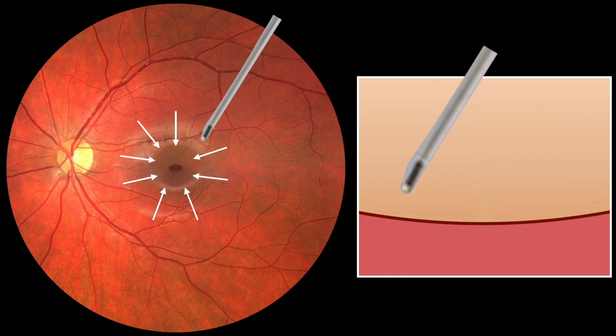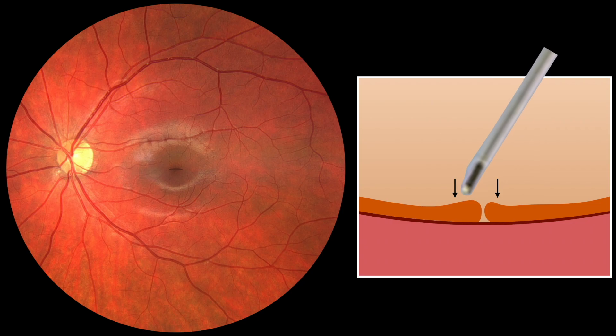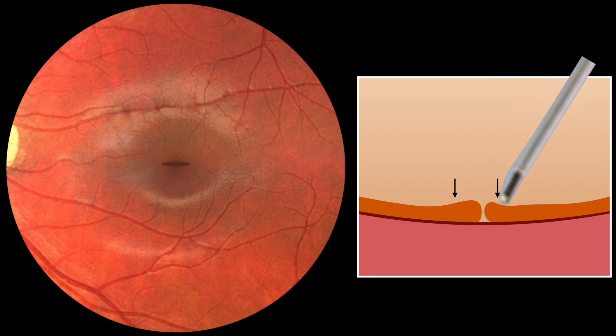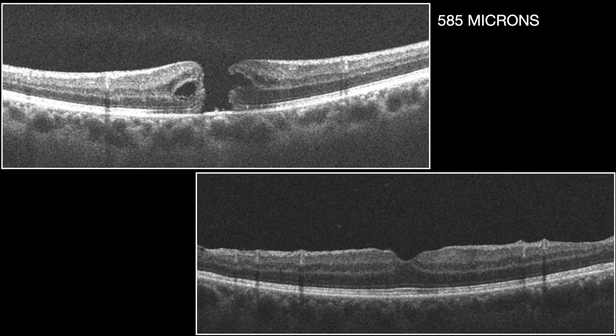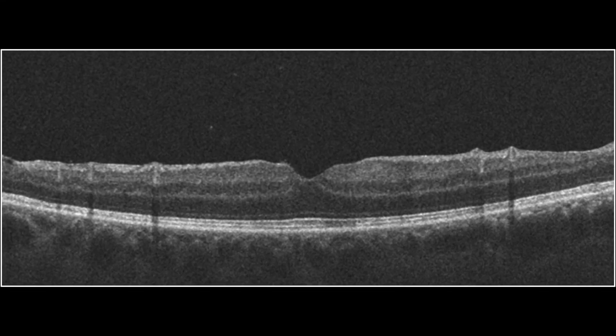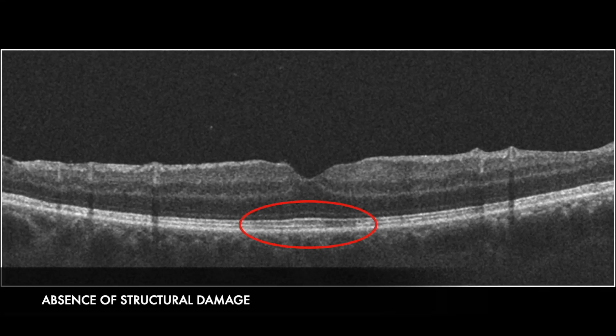This maneuver can also be performed with a silicone soft tip cannula and applied to macular holes of all sizes. Illustrated through a patient case, we present pre- and post-OCT images following the foveal repositioning. The post-OCT reveals significant restitution of the foveal region, marked by substantial restoration of the ellipsoid zone.